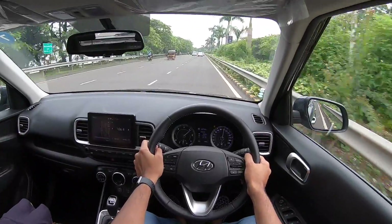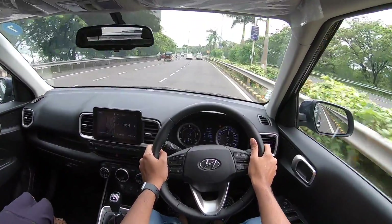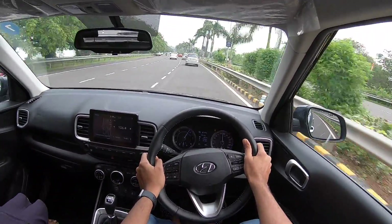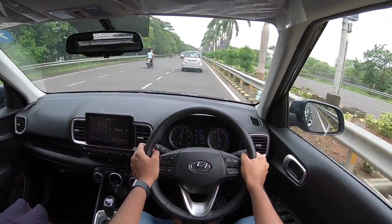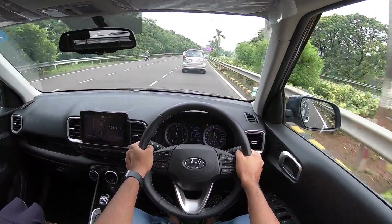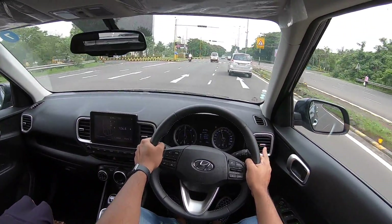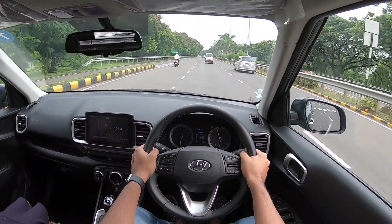You can also consider the Maruti Vitara Brezza, which produces similar output numbers, but the Brezza has a proper kick-in-the-pants feel that this car doesn't. The Venue has low-end lag and once the turbo spools in, power delivery is very linear and ends short — at 3,500 rpm the motor starts to let go. It goes all the way to 5,000 rpm but there's no real progress past 3,500 rpm. That said, there's more than adequate performance for daily driving, but on the highway you'd definitely want more.